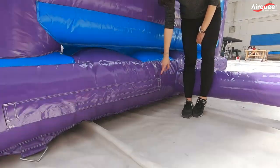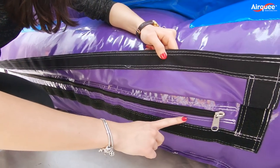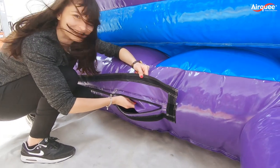This is our zip, which is covered by a Velcro flap. It has a narrow gauge, which does not let air escape easily. And let's check out what it does when we unzip it.